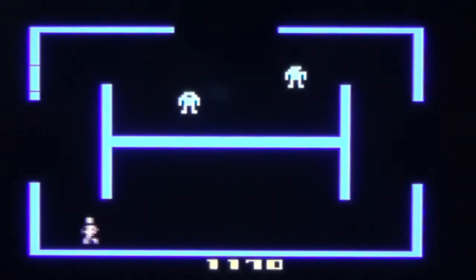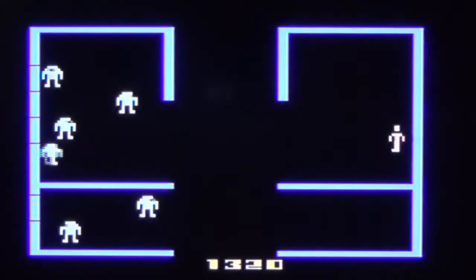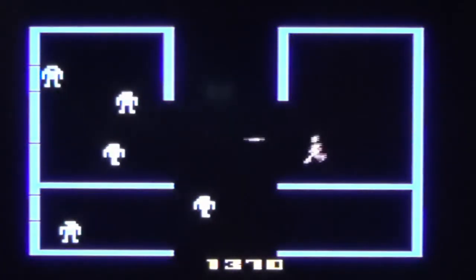Another similarity these two games share is the movement speed of the enemies and their bullets, which increases every room you go to. This is, perhaps, where the similarities end, with the core gameplays of both games being completely different.